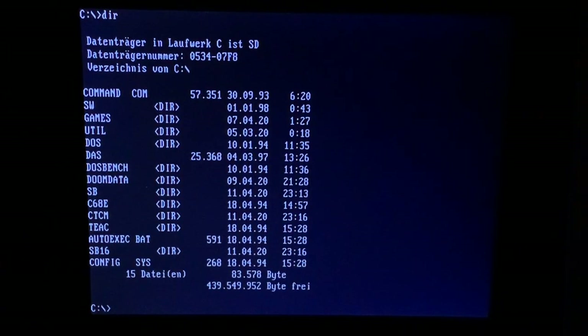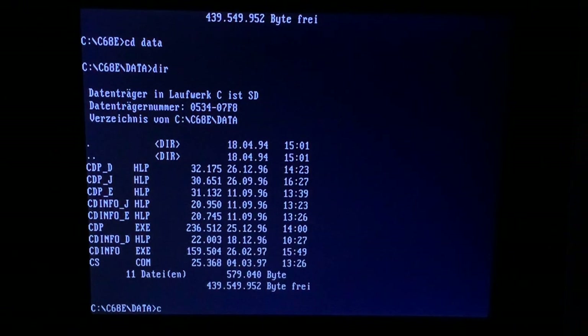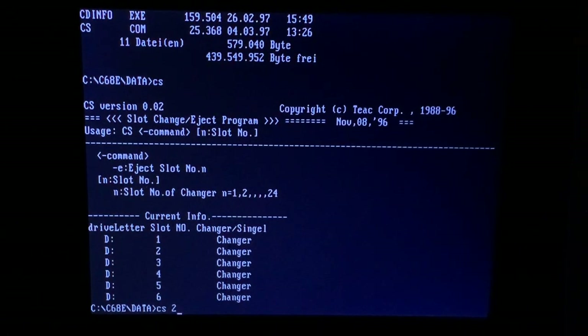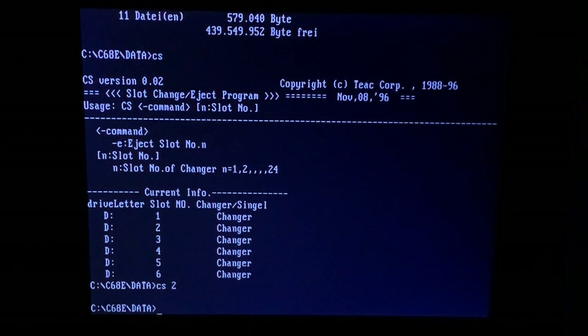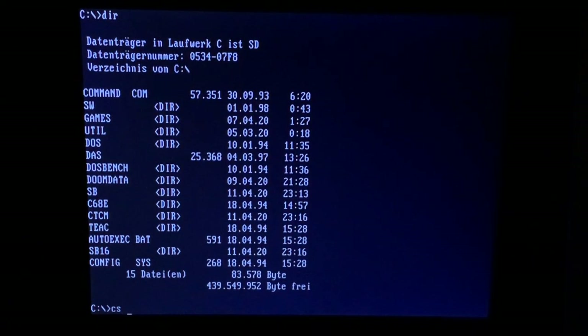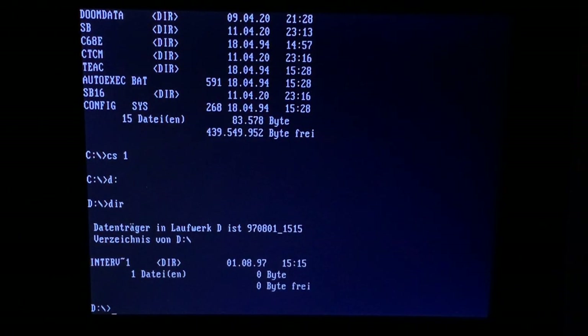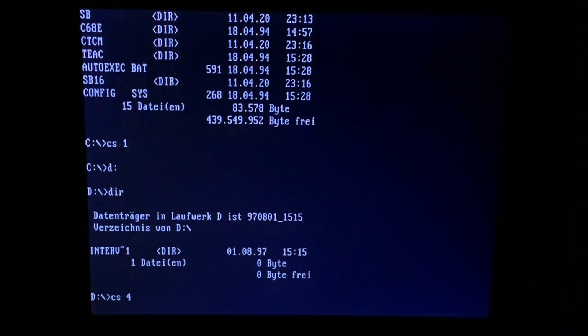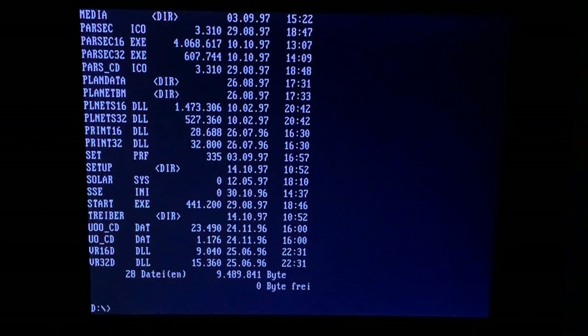There is also a nice solution from the software side. You can change the active CD using the file cs.com — just type cs and the number of the CD you would like to access, and you can change it by a software command. Very nice and handy. If you copy this file to your DOS path, you can use it anywhere you want. cs1 and it's changed — very quickly and working without any problems.